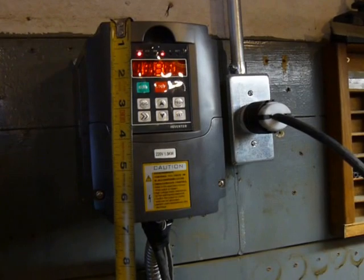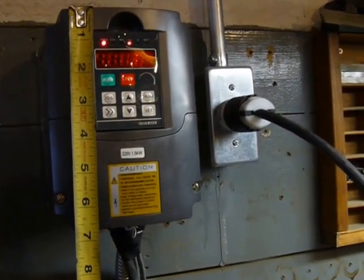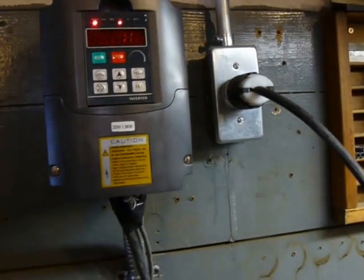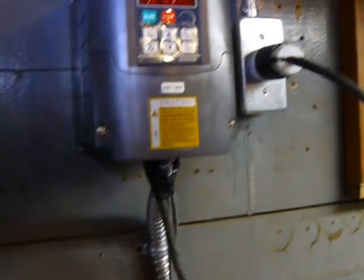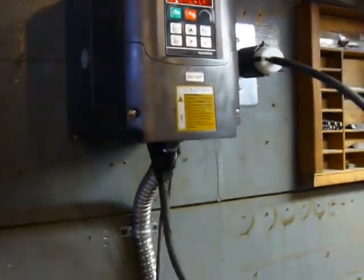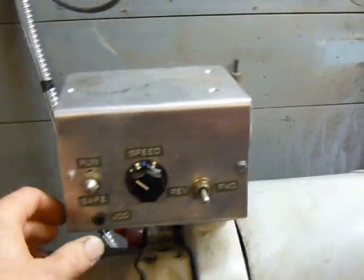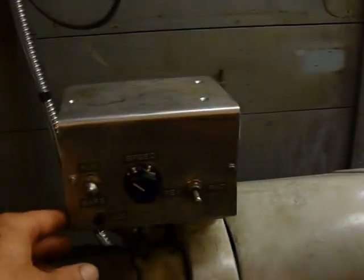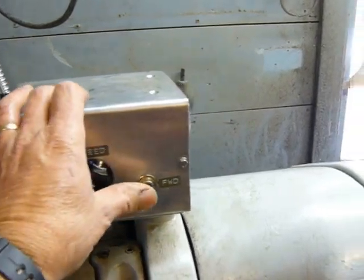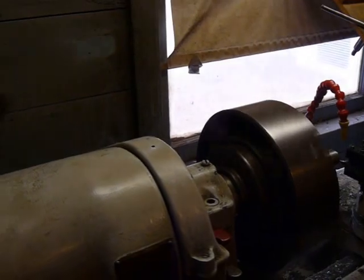I'm going to show you this variable frequency drive. It's actually taking single phase 220 and converting it to three phase with variable speed and lots of different functions — more than you'll ever use. I've got it set up on my South Bend 13-inch with the jog control, and it's infinitely adjustable how fast you want the jog — forward, reverse, variable speed.